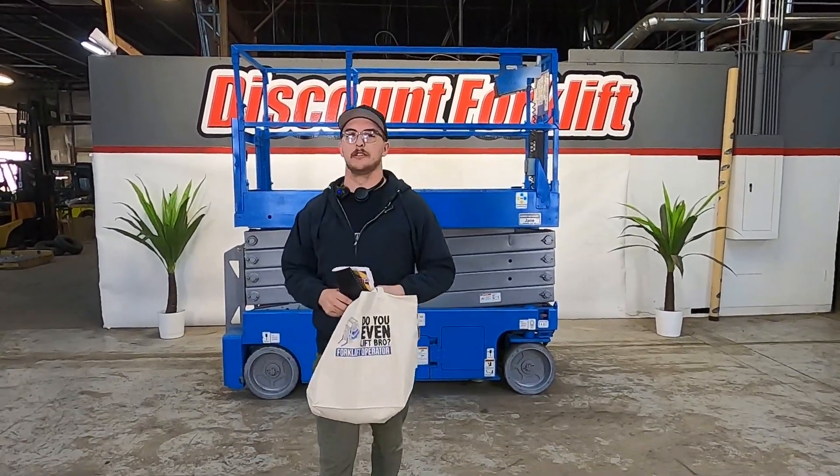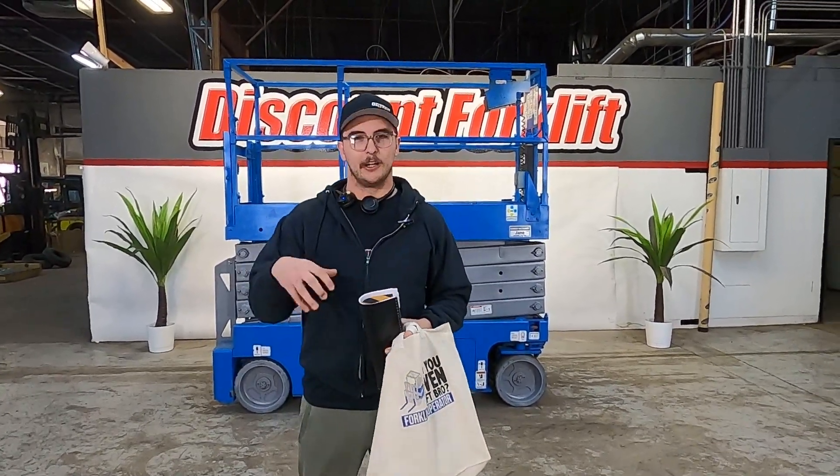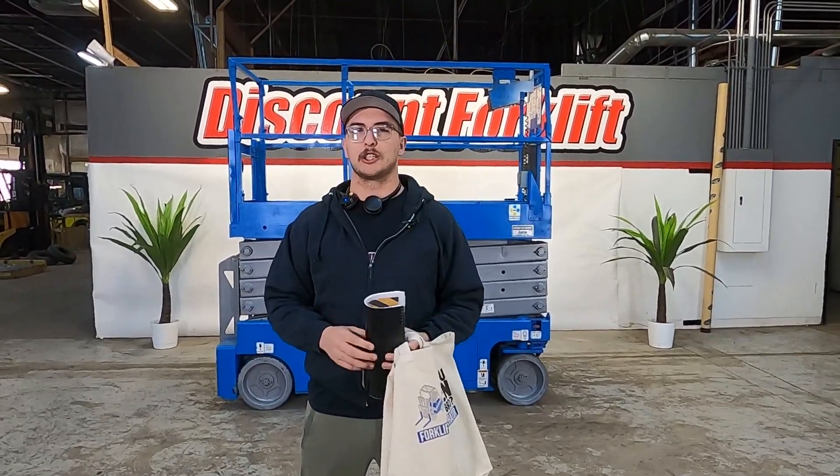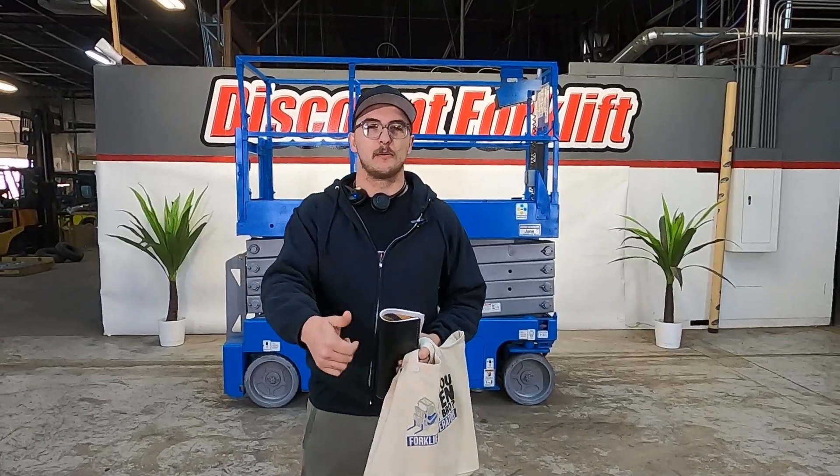What's going on, I'm Dallas here at Discount Forklift. Today I'm filling in for Noel here at our Denver location. I just want to say welcome to the forklift family — congratulations on your scissor lift. Come over here, I'm going to show you the specs on it.